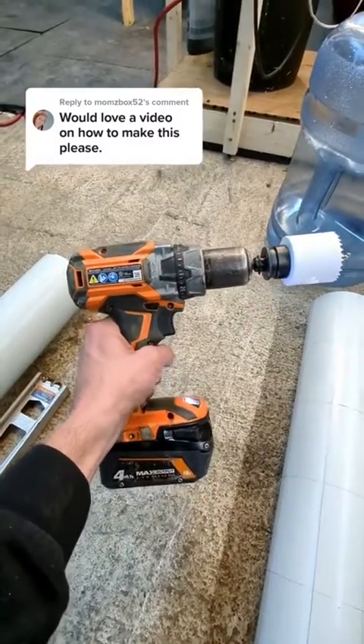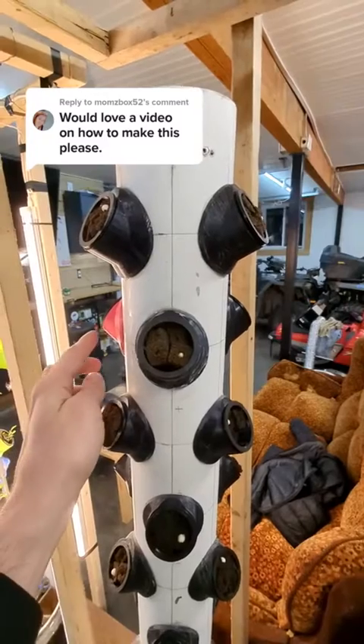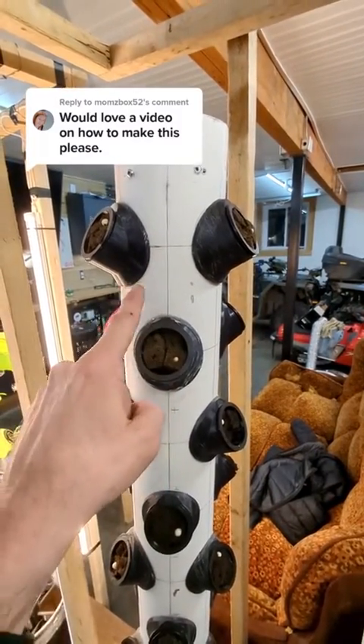For this next step, we'll need a drill and a 2⅛ inch hole saw. The pattern is three cups per line, and they're offset. So let's start drilling our holes.